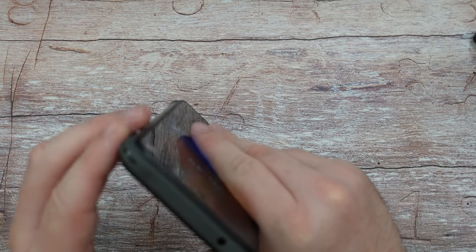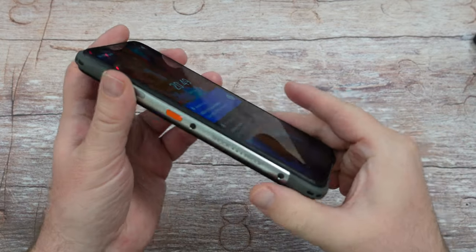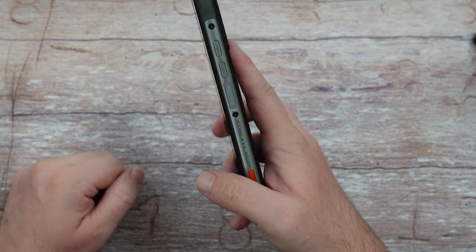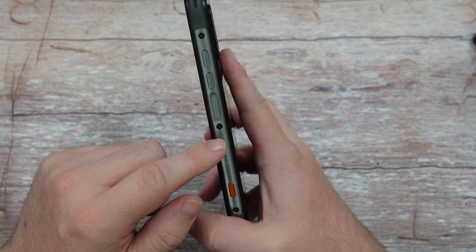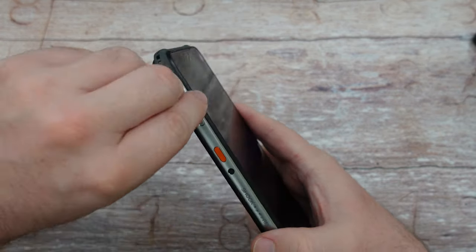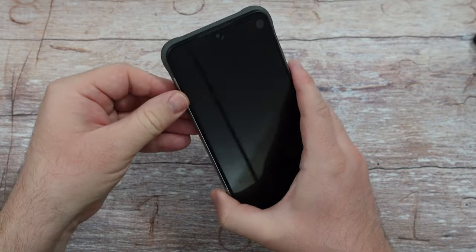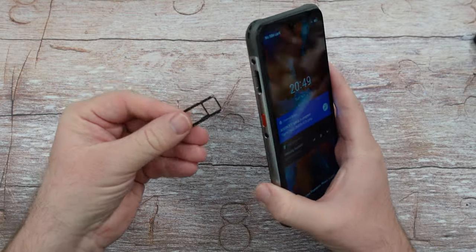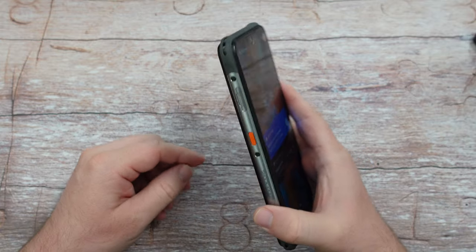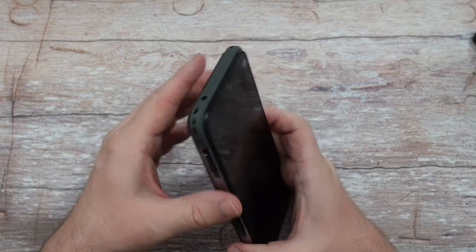You get a headphone jack, USB-C charging, and buttons on the right. On the left you get your volume buttons, your fingerprint sensor that also acts as a power button, and two customizable buttons. There's also a slot for a micro SD card and your SIM card — and what's cool is you don't need an ejector tool. You can just pull it out with your finger, which is awesome.